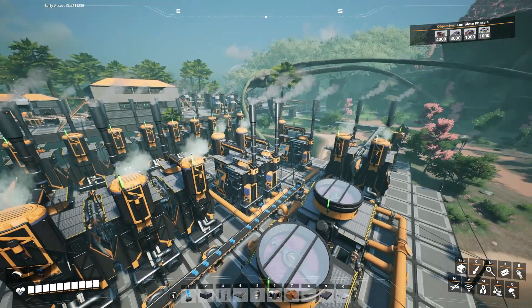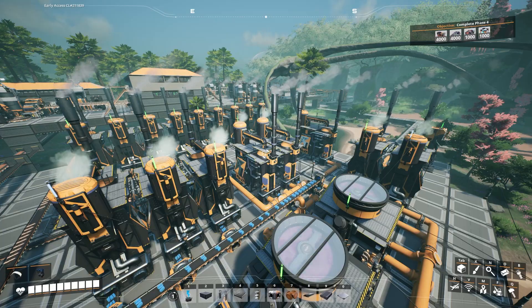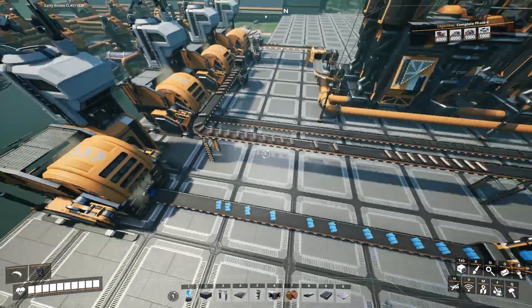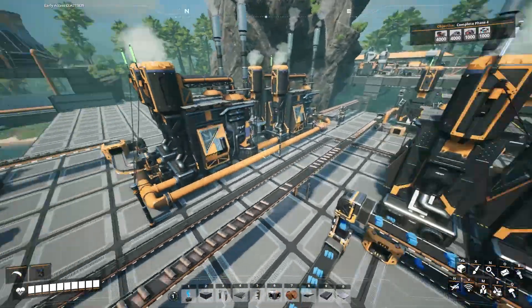I've got these two items making plastic — you can see the plastic coming out. I have these three items making rubber, and then I have the plastic and the rubber coming over here. Right now it's just being synced; I don't have anywhere for it to go, so I'm syncing that item.